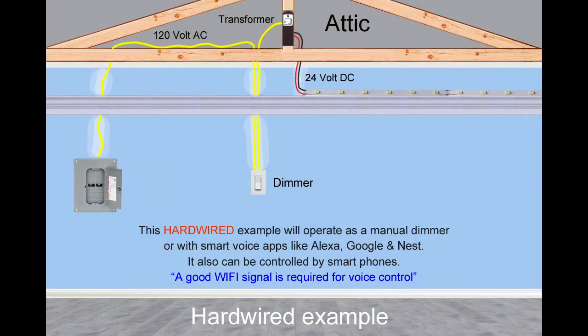This hardwired example can operate as a manual dimmer from the wall or with smart voice apps like Alexa, Google, and Nest. It can also be controlled by smartphones. A good Wi-Fi signal is required for voice controlling.